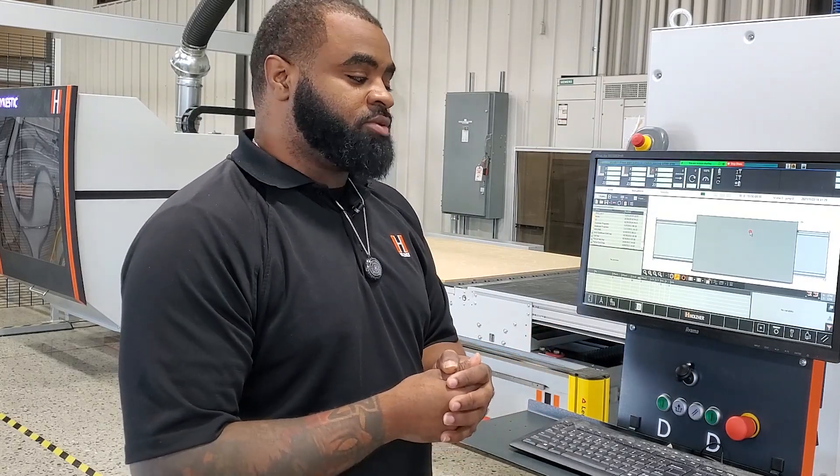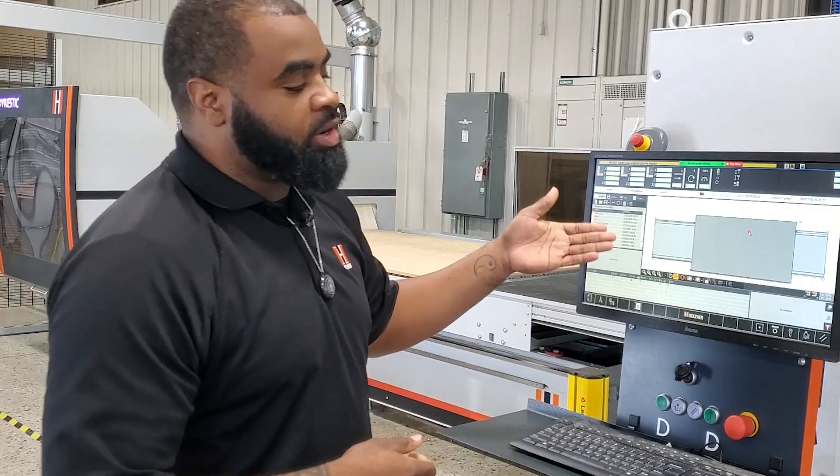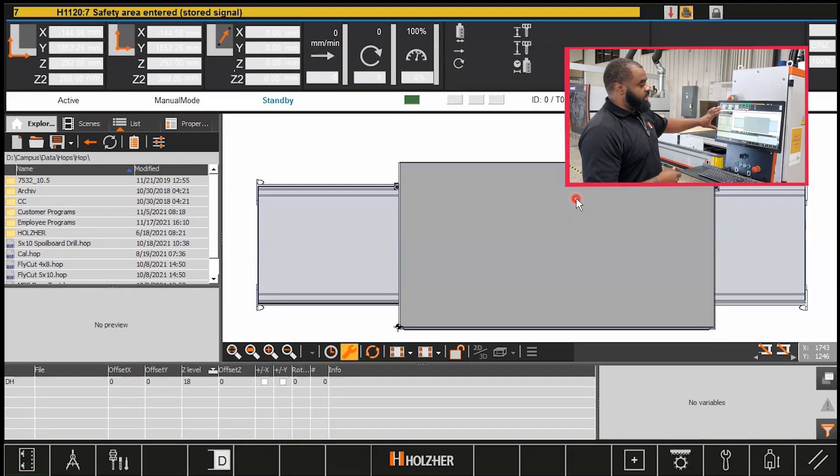All right, so now we're at the how section of actually fly cutting your machine. We want to start here in Work Center. What you're looking at is a CAMPUS 7 machine — it may look a little bit different if you're on a CAMPUS 5 or 6, but we will include screenshots of where to change different settings for the applicable software.